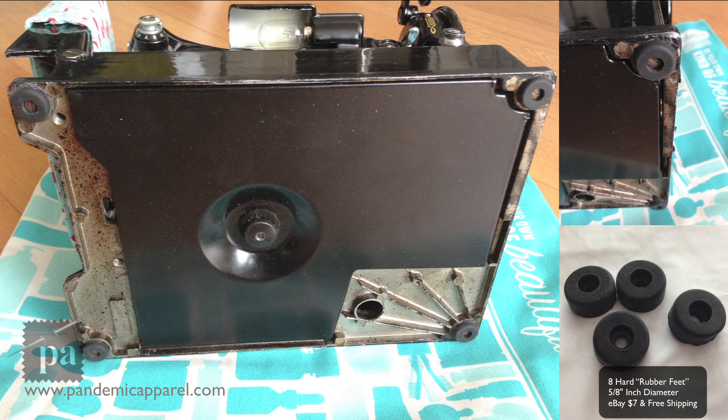Here is the final product. These little feet I found on eBay and they were less than a dollar each. Some places I've seen them up to $10 for four of them, or $4 for each foot — I think that's absurd. I found mine on eBay and for eight of them I paid like $6 and change with free shipping, so that's not a bad deal at all.